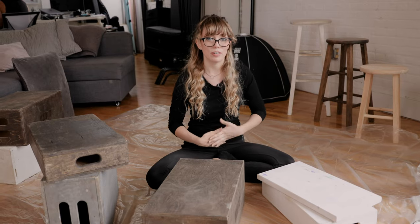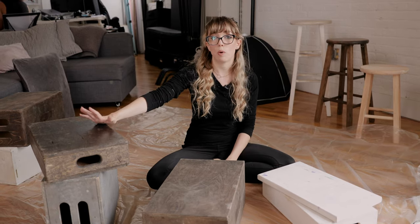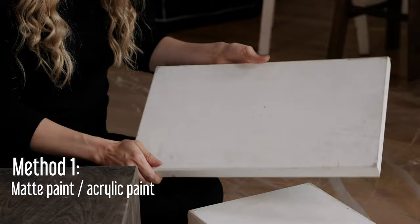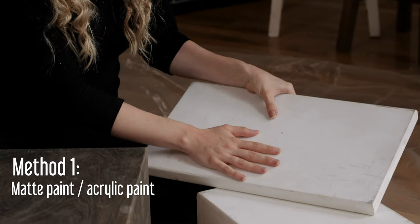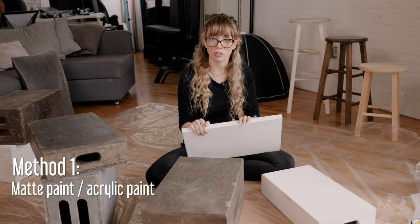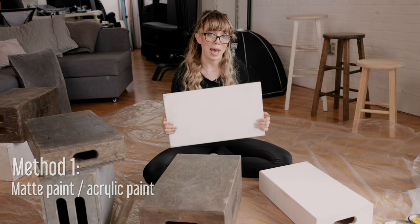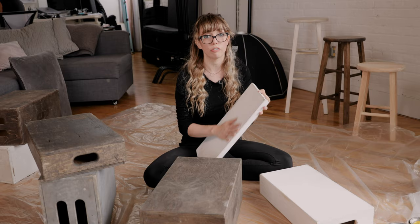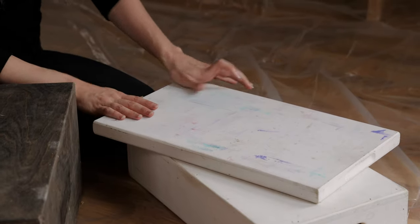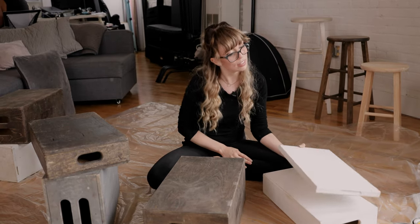Our first three methods for our apple boxes are regular paint, regular stain, and stain and paint while being weathered outside. For our first method, this is just regular white paint, as flat as possible — I think this might be ceiling paint, but it really doesn't matter. I would just recommend using a very matte paint. Anything shiny will definitely reflect light in your photos. I've also been using this one as a little watercolor board, so it has a lot of extra color on it.